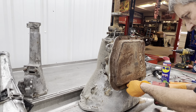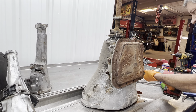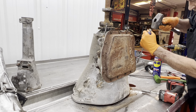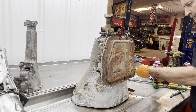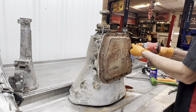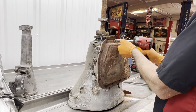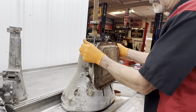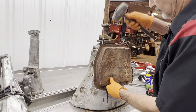You can't throw this stuff away — you can't tear it down and part it out until you need it. At least we were lucky to find a core in town. Everything else on the internet was just crazy to buy even — that was terrible.